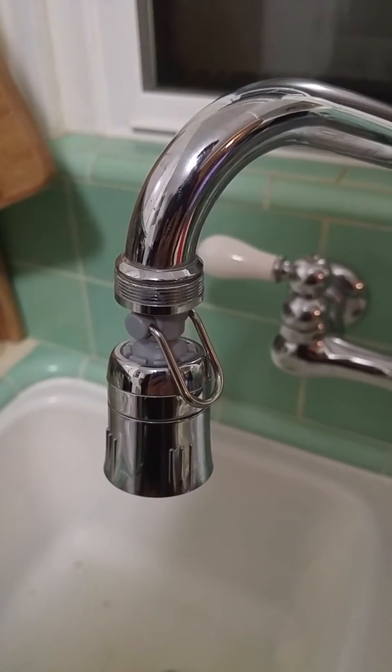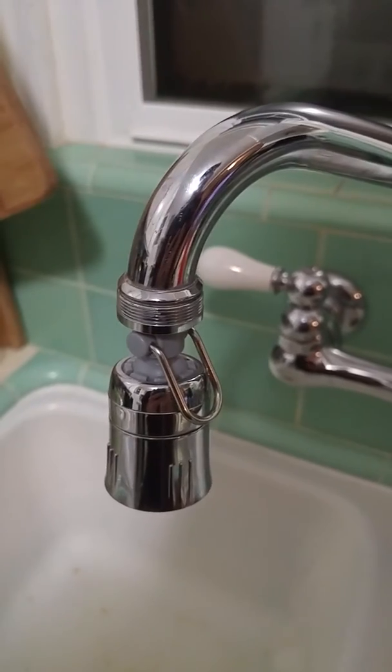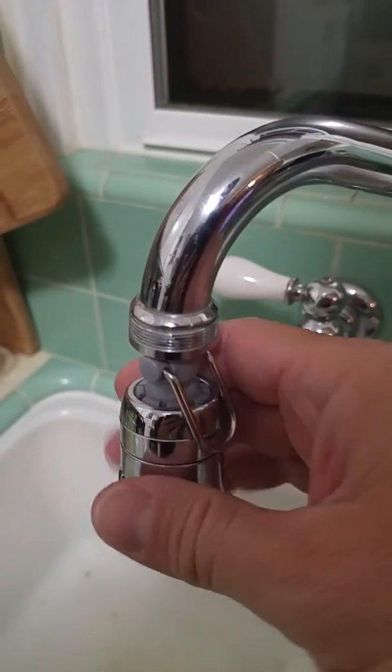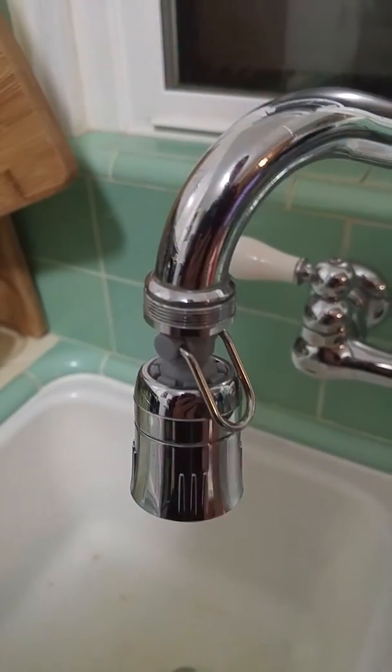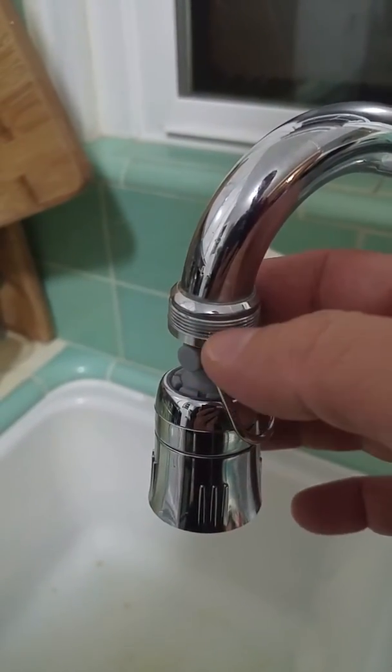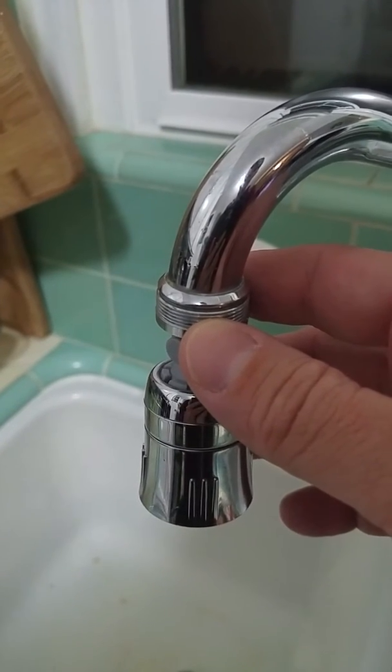This is a video review of the Niagara Conservation Faucet Aerator — the one and a half gallons per minute model with the swivel and the turning pause. I just wanted to do a real quick review to show you guys some of the features. I had some questions that were answered after I got it, but there are a couple of things I wanted to note.